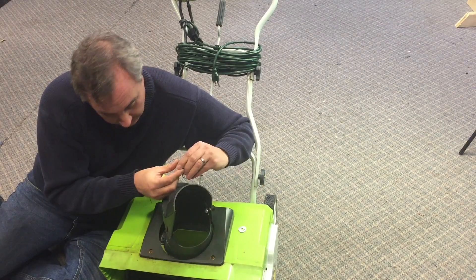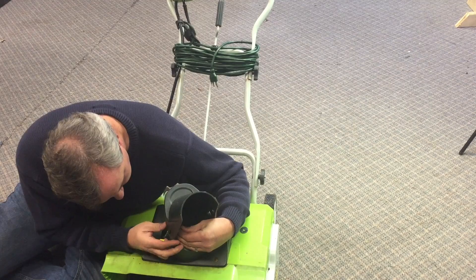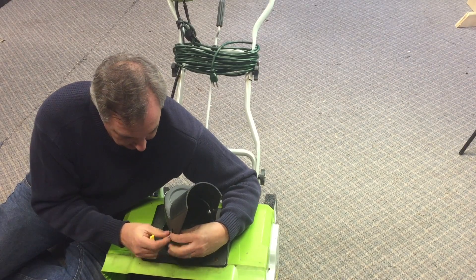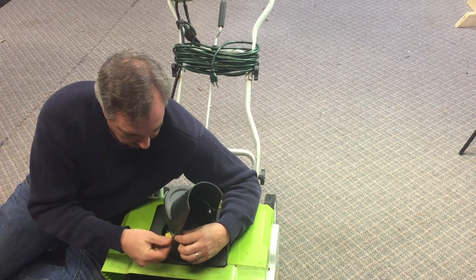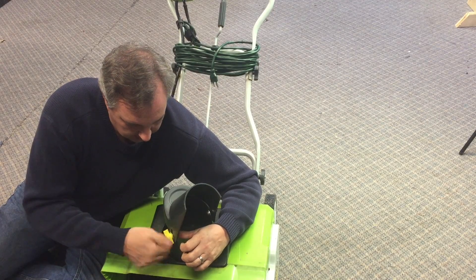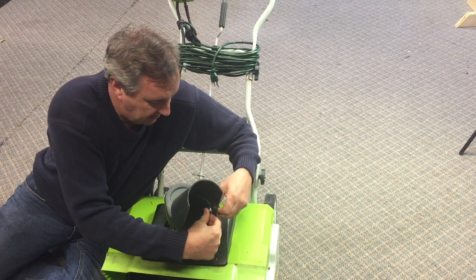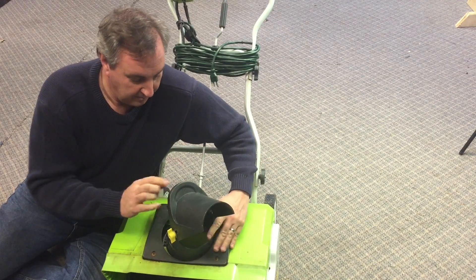Now I just need to put this on the snowblower. I'll slip a bolt through the hole, add a washer, install the new knob, tighten them both up, and I'm in business.